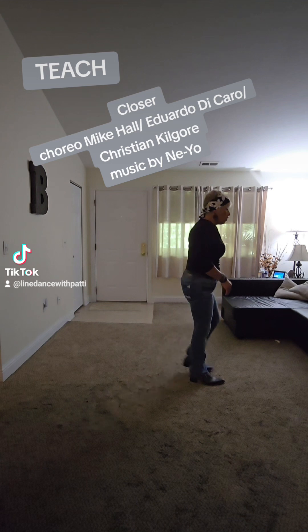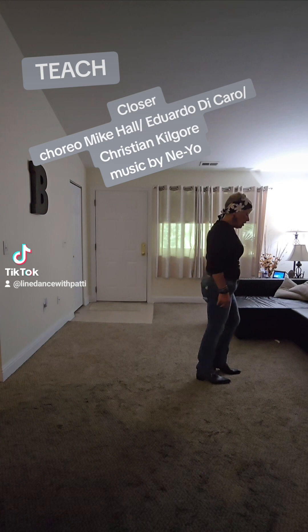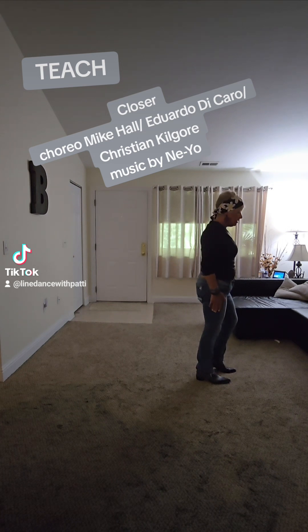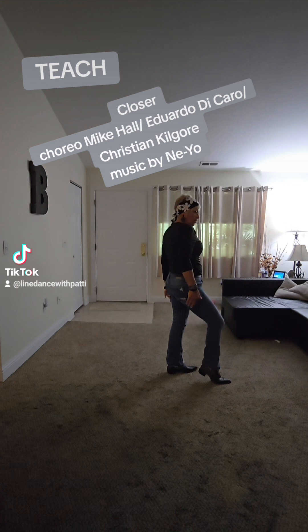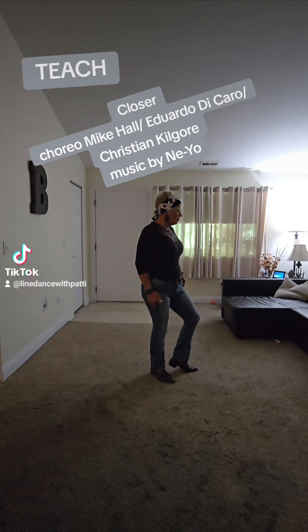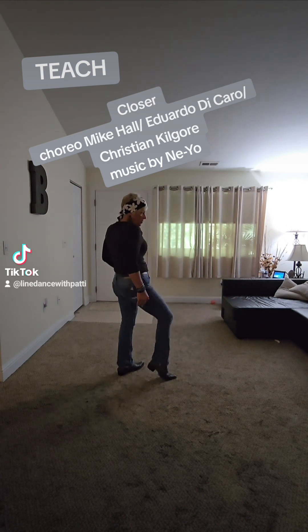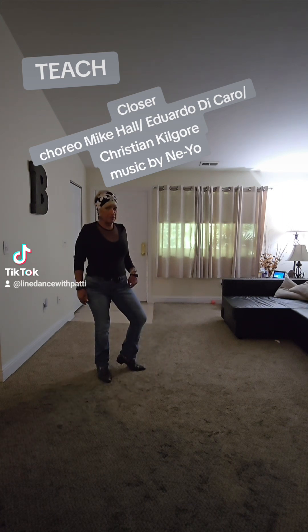From here, you're going to do four body rolls, four hip rolls back. Your weight's on your right, you're touching your left. You're going to roll around left and drop the weight on your left, pop in your right knee. Then you're going to roll around right, pop your left knee. Around left, pop your right knee. Around right, pop your left knee.